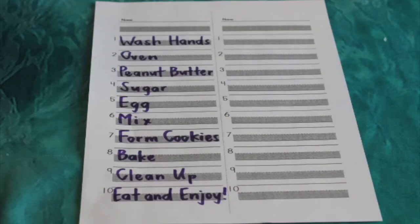First, remember to print out the blue lined paper and go ahead and copy down this list.